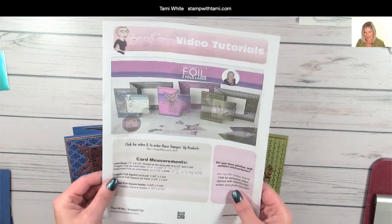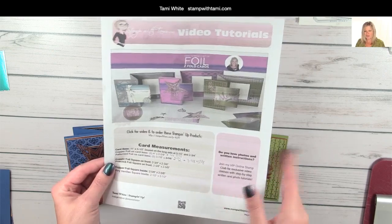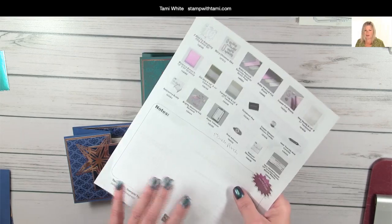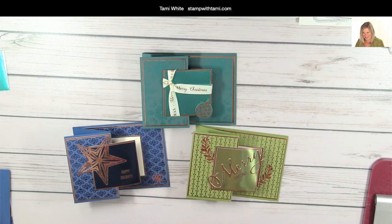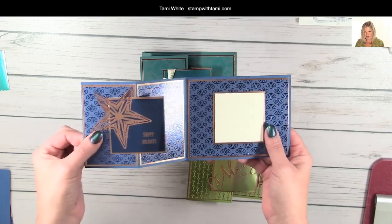You can also download the free PDF that accompanies today's online class. It has all of the measurements and scoring information for the projects we're going to be making today, as well as a full supply list and even a place to make notes. Alright, let's get started!